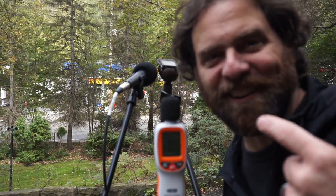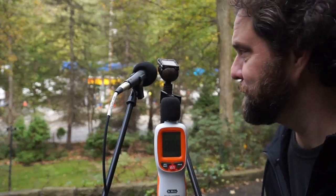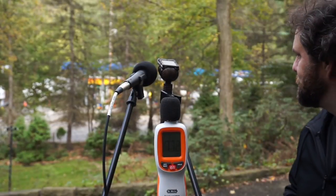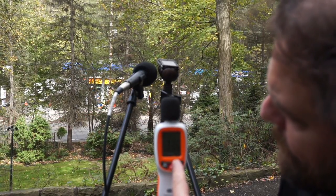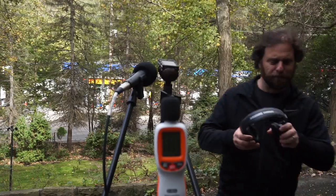What's happening, bootjunkies? Mike Delgado here, back with another video on home studio setup for voiceover. Can you hear me? There's construction going on across the street from my house, and it's loud. So what I thought I'd do is put two microphones to the test in a super loud environment and see which one actually works better.